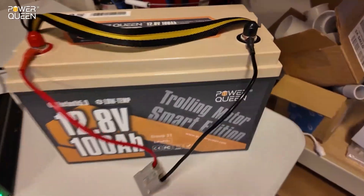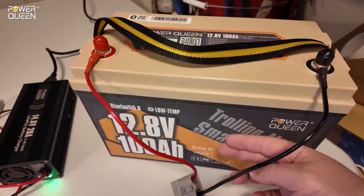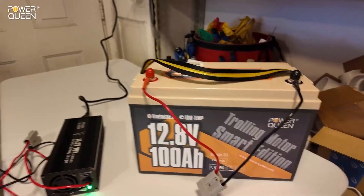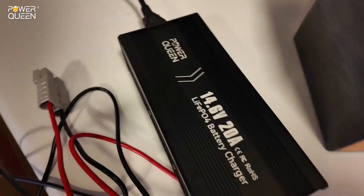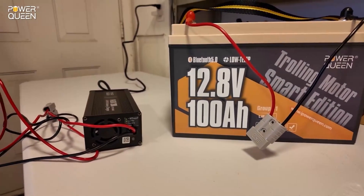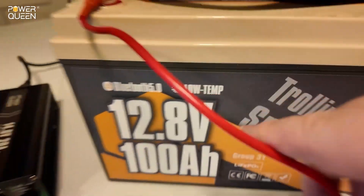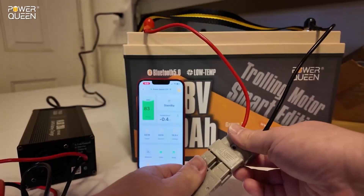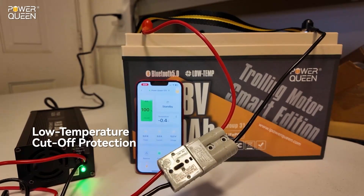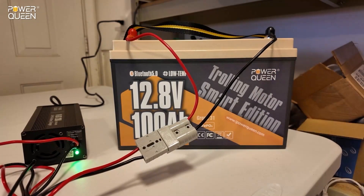We just got this battery out of the freezer — you can see the frost on it. This is a very frozen battery that sat in the freezer the entire weekend, as frozen as a battery can get. We've also got a PowerQueen battery charger to test the low temperature charging protection on this battery. It says right there in big letters that it has that feature — and there we go, that's exactly what should happen. Good job PowerQueen on giving us low temperature charging protection.